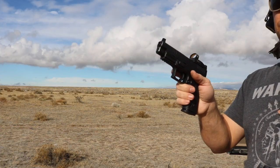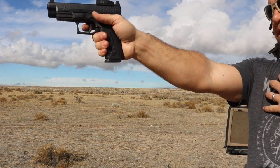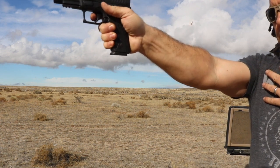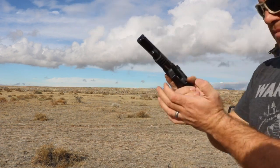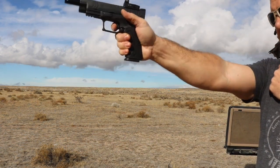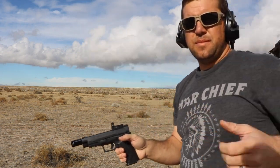First things first — the XDM does a really good job of mitigating recoil, and especially in this 9mm caliber, we're not going to see a huge difference. But, one-handed, here's the non-compensated model. And one-handed, here's the compensated model. You can see right there, just with how little the gun moves — this does make a huge difference.